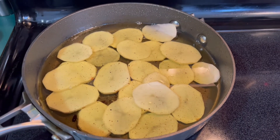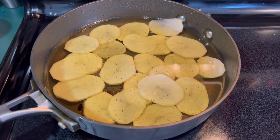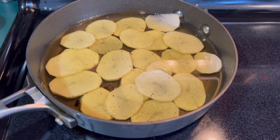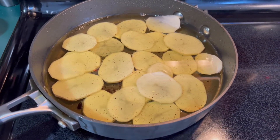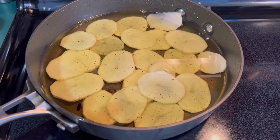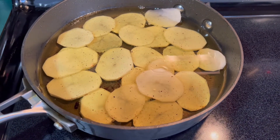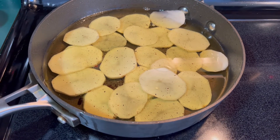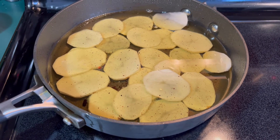I have the potatoes in a pan with oil, cooking on medium. The reason I have it on medium is I don't want them fried — I just want them to cook and get a little bit soft. They're going to be here for a few minutes, so I'm going to move to the next step.